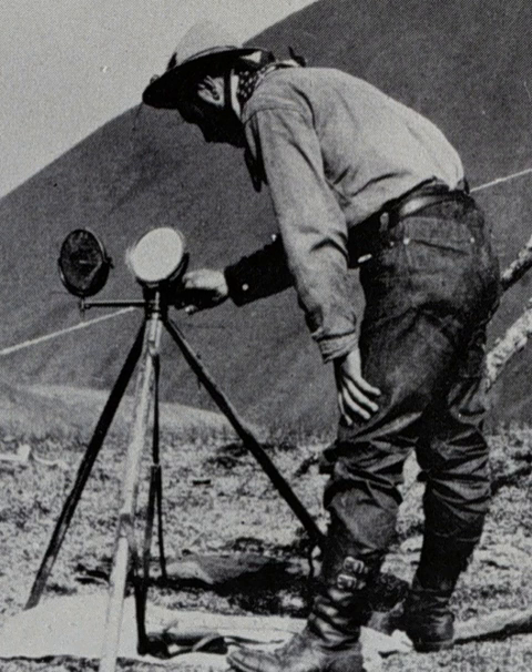The distance that heliograph signals could be seen depended on the clarity of the sky and the size of the mirrors used. A clear line of sight was required, and since the Earth's surface is curved, the highest convenient points were used. Under ordinary conditions, a flash could be seen 30 miles with the naked eye, and much farther with a telescope.